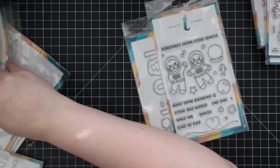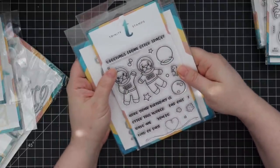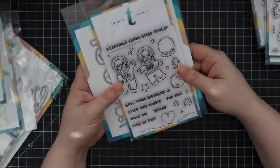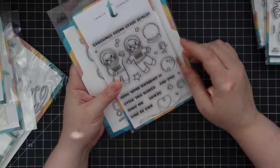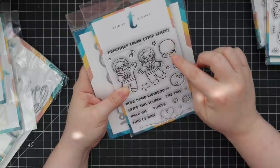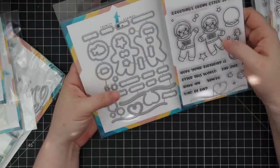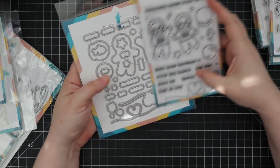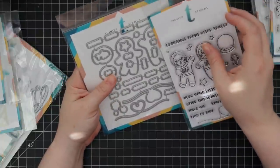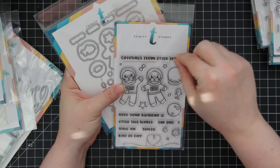Then there's this cute set — Otter Space: 'Greetings from Otter Space' — otters in spacesuits! 'I hope your birthday is otter this world.' I like puns. There's a separate space helmet and you get a little fish you can stamp and stick inside it or add to other images. The coordinating wafer die set has dies for all the images and individual dies for each word of the sentiments, which is different — usually you'd just get a banner or shape die.